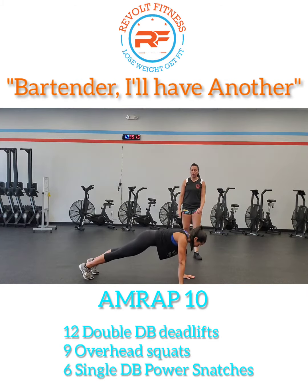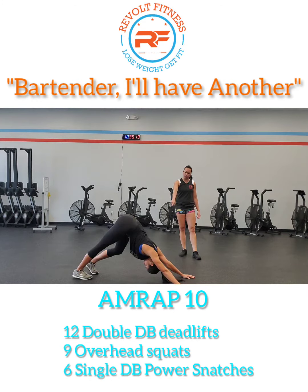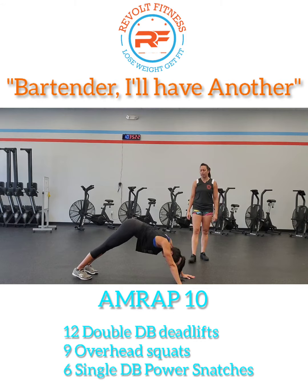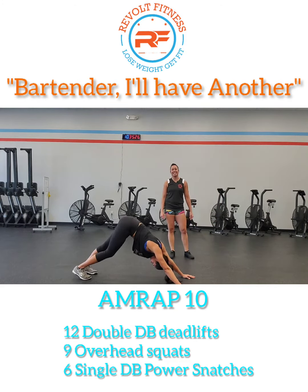She's going to walk her hands out to a nice plank position. She's going to do a push-up, keep the elbows close, rock back with her head pulled through, pushing her heels down to get a nice stretch in the hammies. Keep doing this over and over for 60 seconds.